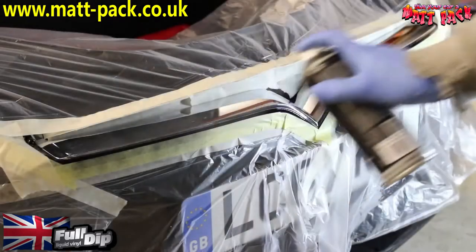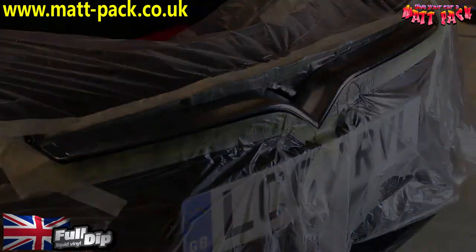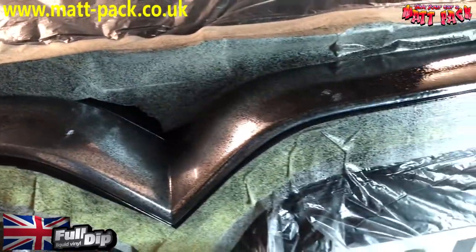The first coat is a real nasty-looking dust coat — real fast. But that's exactly what you want. If you look here you can see how speckled it is; all the chrome is still showing. That's exactly what you want — a nice little grip coat.